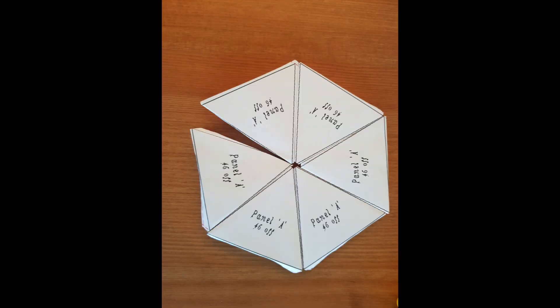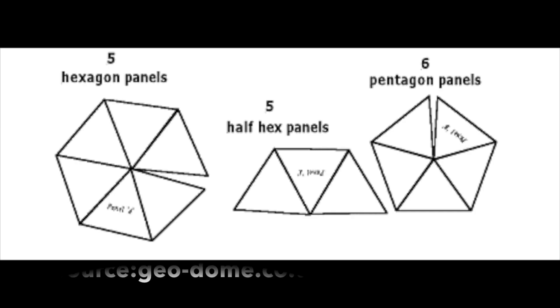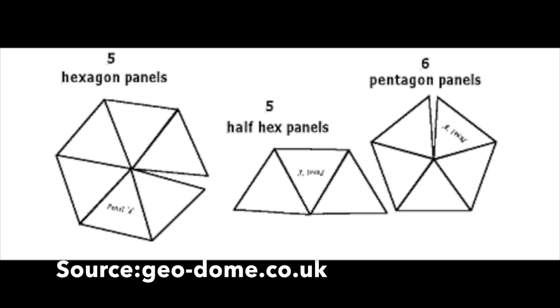You will need 3 basic blocks: a pentagon, a half hexagon, and a full hexagon to construct this model. Please construct 5 hexagonal panels, 5 half hexagonal panels using triangles of type A, and 6 pentagonal panels from triangles of type B.